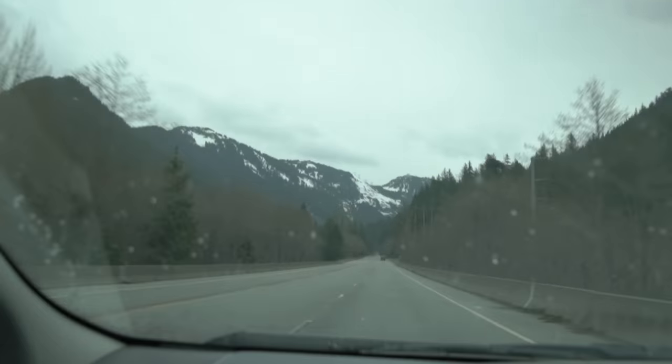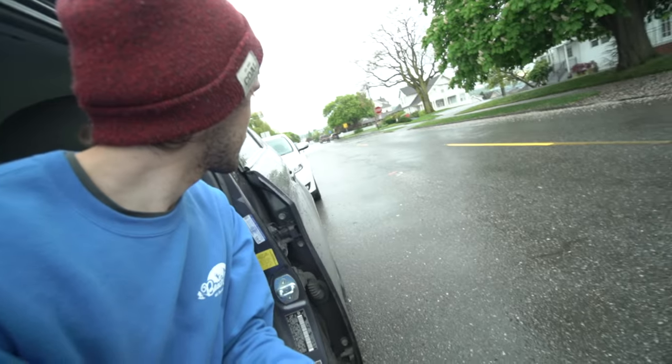It looks like the weather is turning a bit for the worse. I'm going to drive back to where I live and see if the weather's a bit better there and shoot a little around my city. As you can see, it's very much raining here — I'm still going to send it.